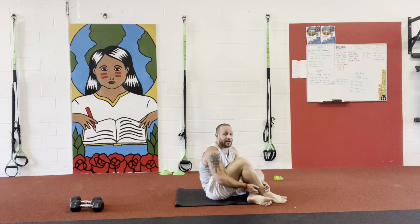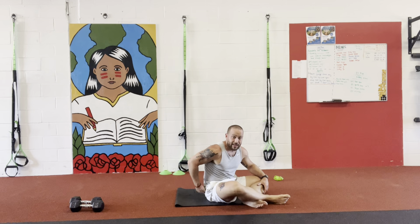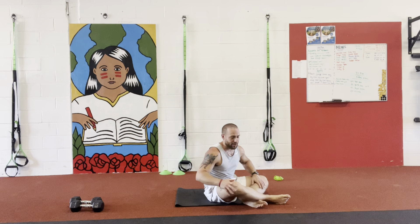Hey, what's up guys, it's Brian here from Full Blind Legs. So today what we're gonna do, we're gonna do a double knee pull — a great hip mobility exercise, lower back and also glute mobility exercise.